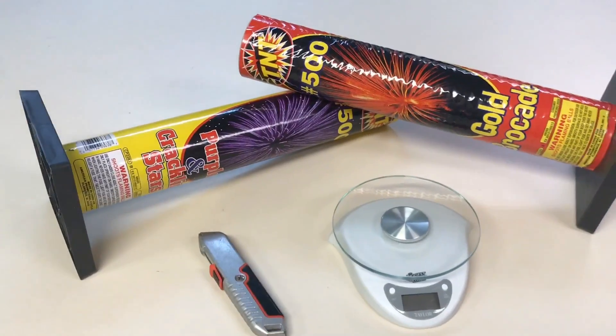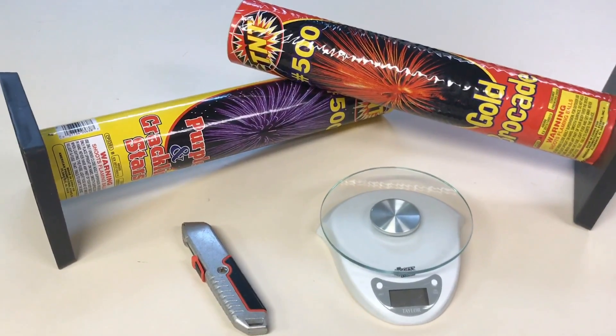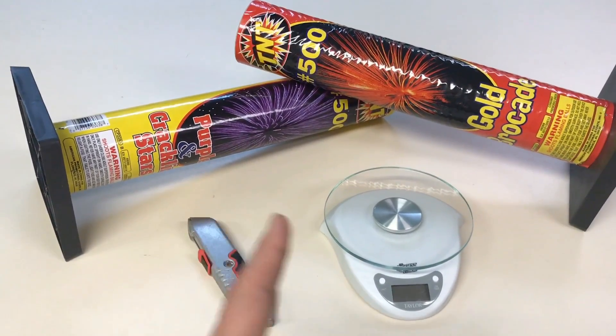Real quick, I want to throw this disclaimer in here because I had a really good experience at this store and the employees were really friendly. I am in no way trying to bash the store I bought these from or the owner in selecting the prices.